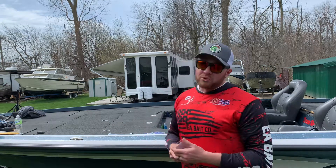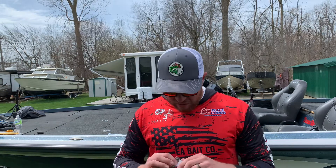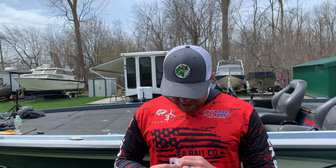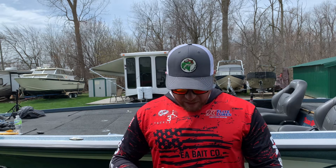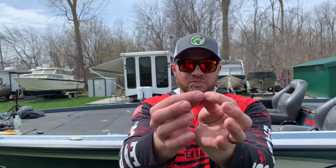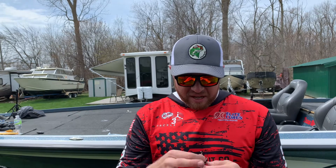I also do a lot of flipping and pitching, so I bought some 5-0t EWG hooks as well. These things are super sharp and super durable — I'm really excited to use these this spring and summer for flipping either my Brush Beaver from EA Big Company or my Structure Bug from Strike King. Look at that EWG 5-0t hook — that thing is just beefy. It is not going to bend out.